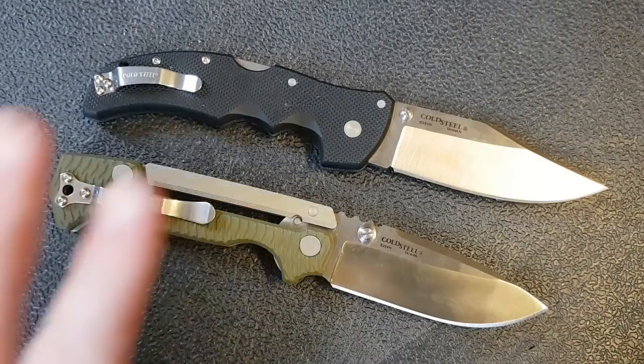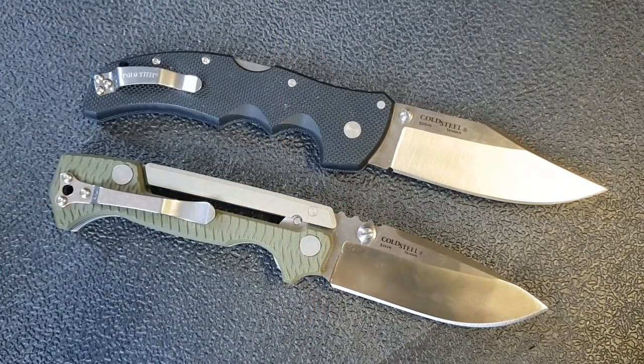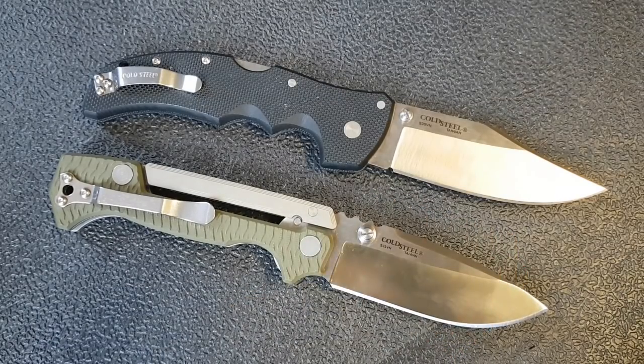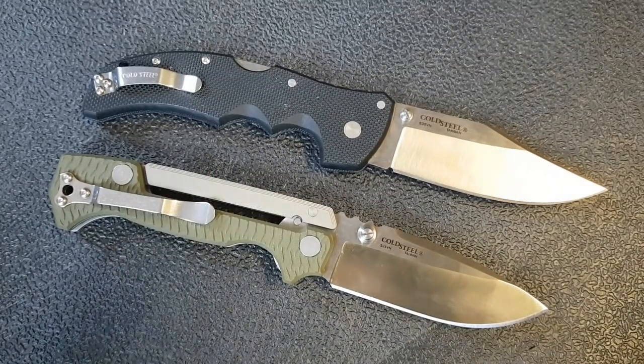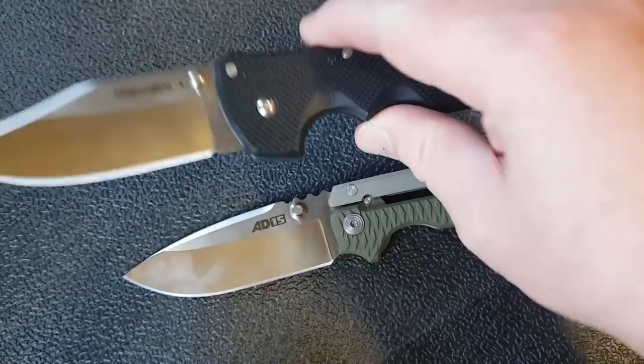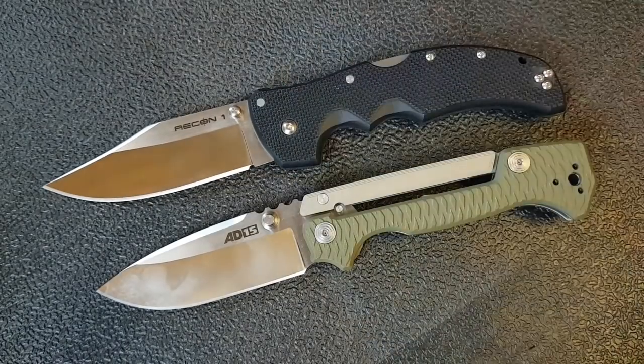The Recon 1 is also a little thinner overall, so if you do a lot of slicing with your EDC blade you might lean toward it. For most tasks — cutting cardboard, for example — you'd be hard pressed to notice a difference. You'd only notice it cutting something firm like carrots or beets that tends to split with a thicker blade. The AD-15 carries a little more material out to the tip with slightly thicker blade stock, so I'm calling blades a tie since it really comes down to personal preference.